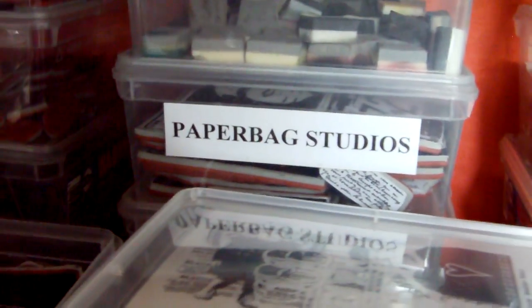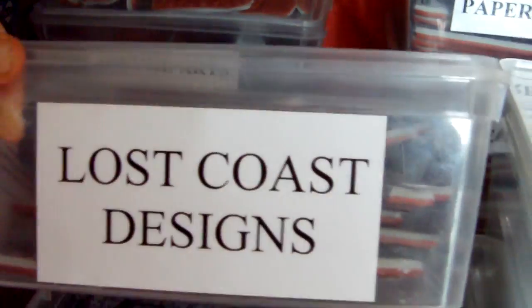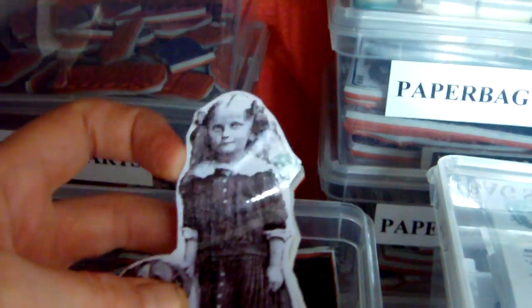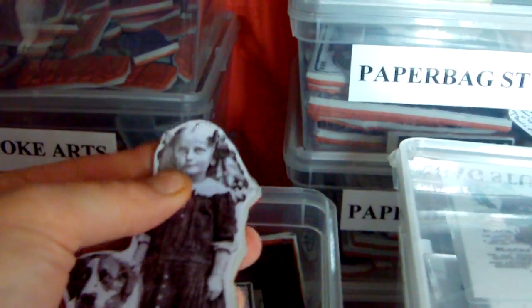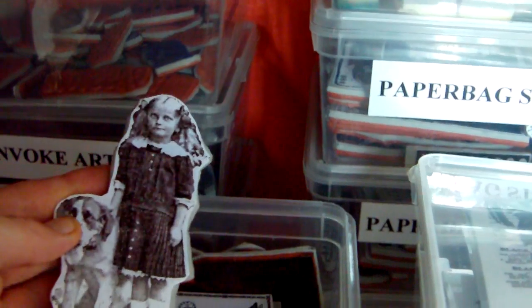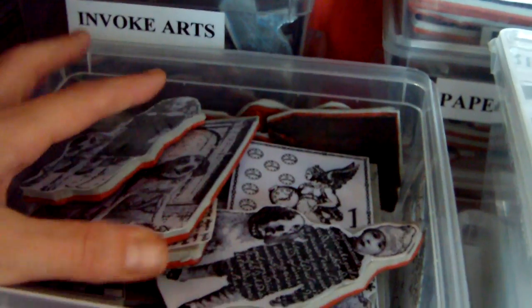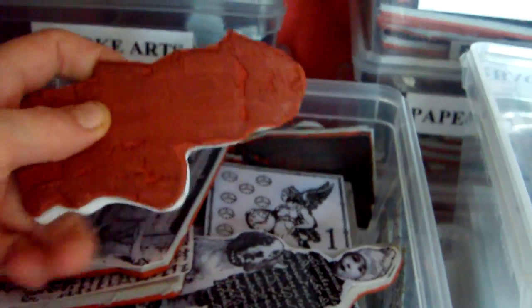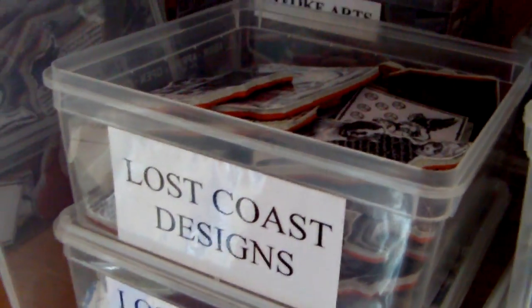In addition to having labels with the company name on the front, inside the boxes I also stamp out the image and laminate it. Because they're cling mounted it will obviously stick on, and I know exactly which image it is. It makes it a lot easier, particularly if you've got text images that can be quite difficult to read when you've just got the back of the rubber. That's another system that works really well for me.